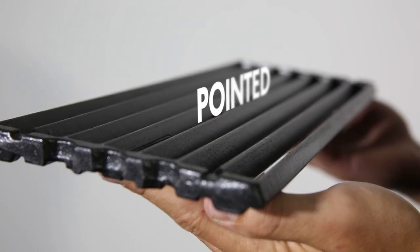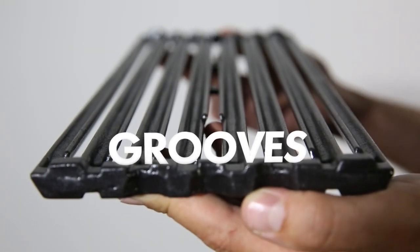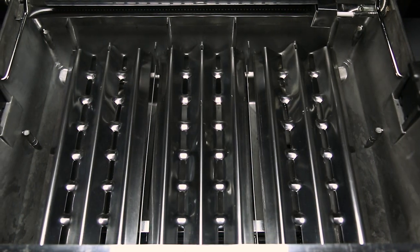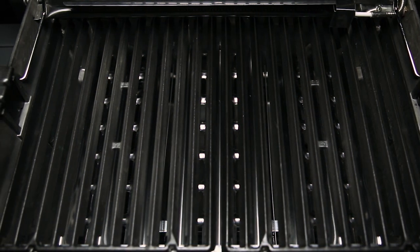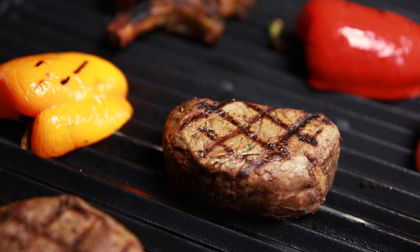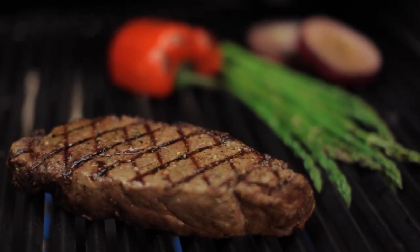Broil King's cast-iron cooking grids have two sides. One side is pointed for those perfect steakhouse sear marks, while the other side has grooves for continuous basting. When combining Broil King's dual tube burners, Flavorwave cooking system, and professional-grade cooking grids, you have the luxury of utilizing the entire cooking surface for high-heat searing, or you have the ability to use a section of the grill as a sear zone.